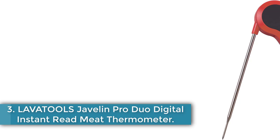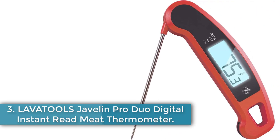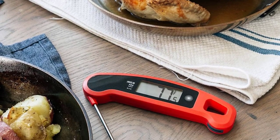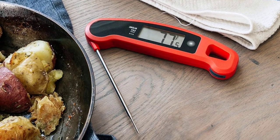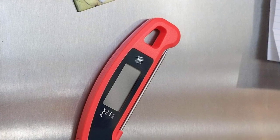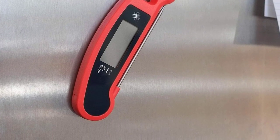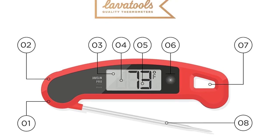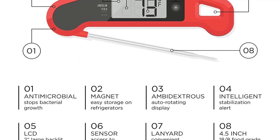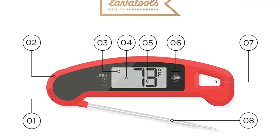Number 3: Lavatools Javelin Pro Duo Digital Instant Read Meat Thermometer. The Javelin Pro aced our accuracy tests and landed in the top spot for our best grill thermometers because the thin tip works well for small foods like chicken thighs, and the probe is long enough for big cuts like pork shoulder. We also love the handy storage features — it's magnetic so you can pop it on the grill once it's cooled or store it on your fridge, and it has a hanging loop that works on tool hooks. The auto-rotating display makes it comfortable for right- and left-handed users, and it includes a one-touch backlight option for better readability.